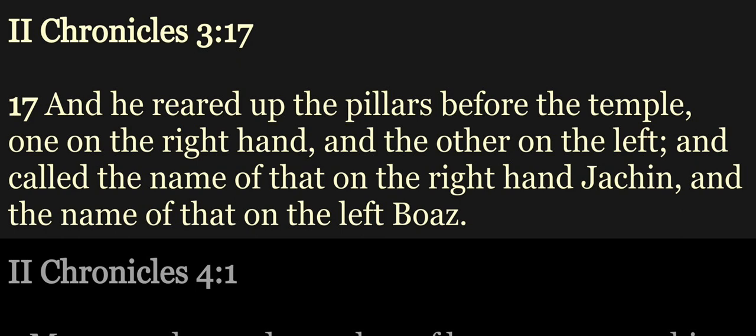And he reared up the pillars before the temple, one on the right hand and the other on the left, and called the name of that on the right hand Jachin, and the name of that on the left Boaz.